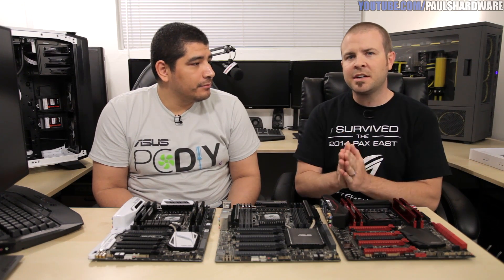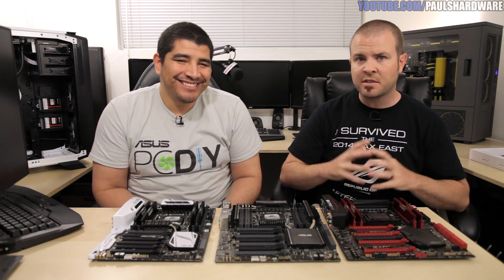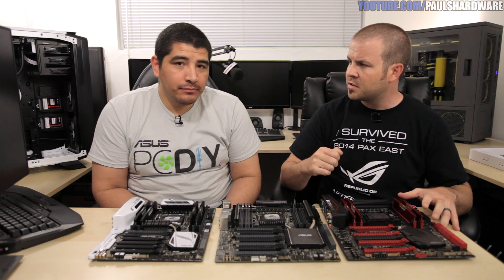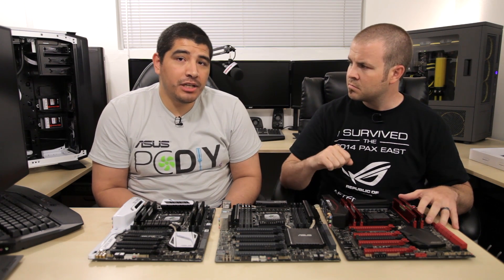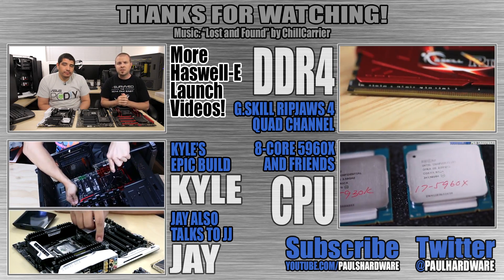Check out the YouTube channel for a follow-up video where JJ will go into much more detail on all these boards. For more from ASUS, visit pcdiy.asus.com or their YouTube channel. Thanks so much for watching — don't forget to hit the like button and subscribe.